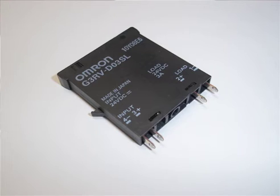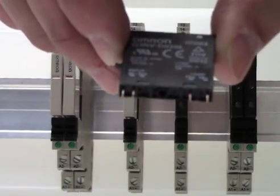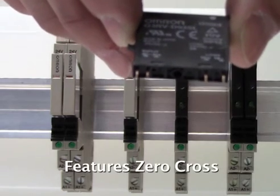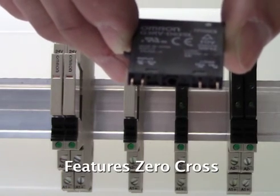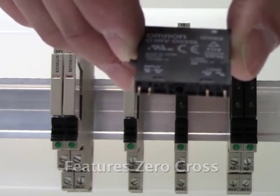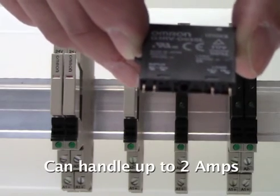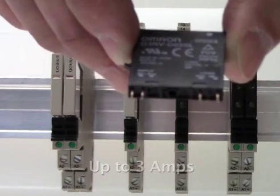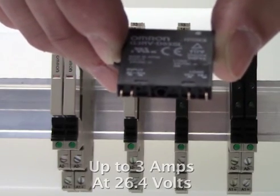Like the G2RV, the G3RV features terminal style pins as well, so when it's mounted into the socket the terminals will not bend, unlike a PCB style terminal that can bend when being put into a socket. What's interesting about the G3RV is that it features zero cross, allowing loads to last longer. It can handle up to 2 amps at 264 volts, and up to 3 amps at 26.4 volts.